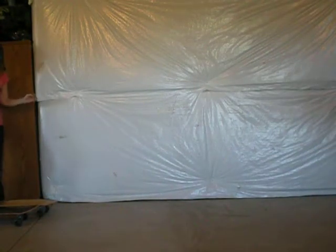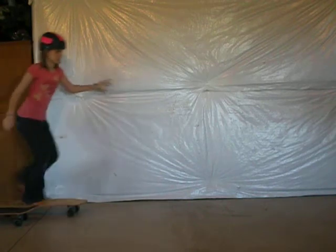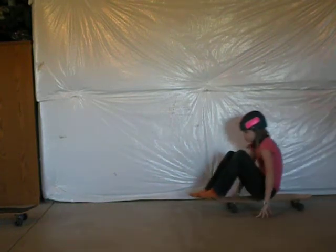Now, instead of boring old skating like this — this is boring — you can butt skate like this! We love this sport!